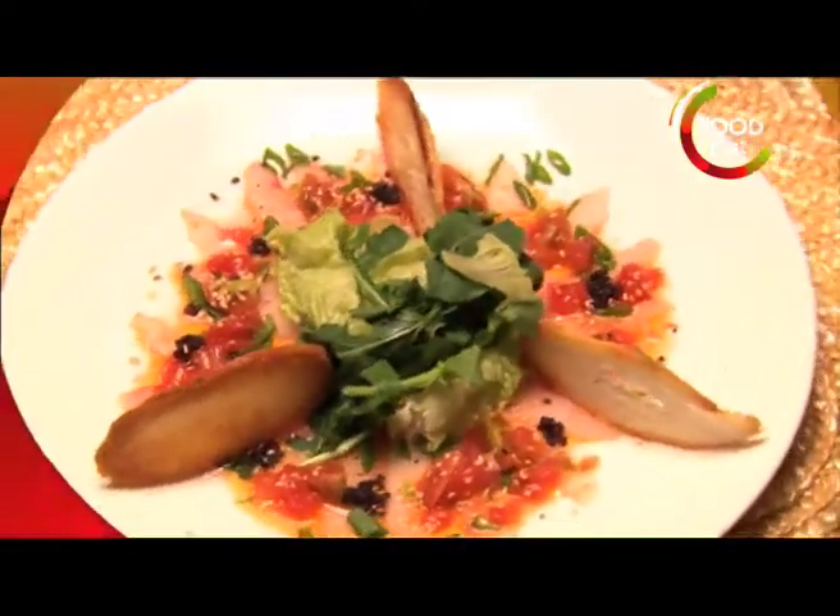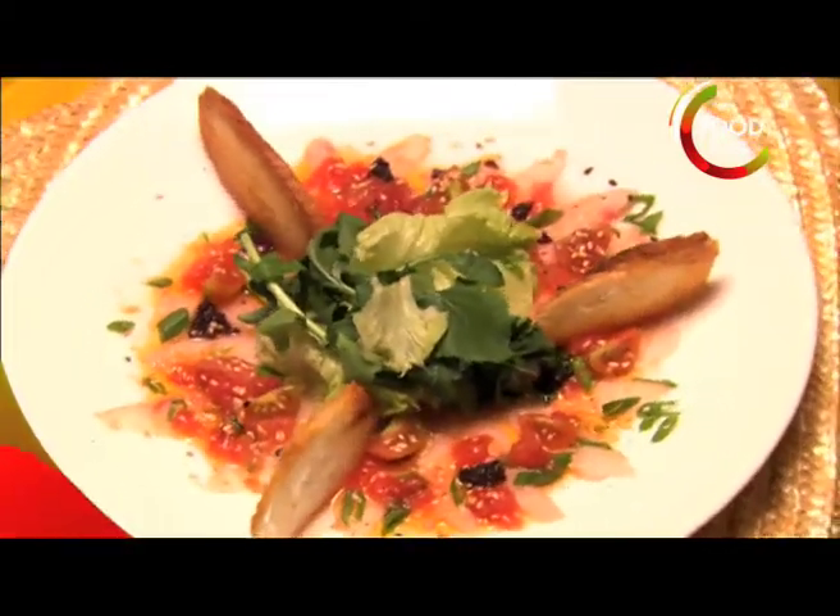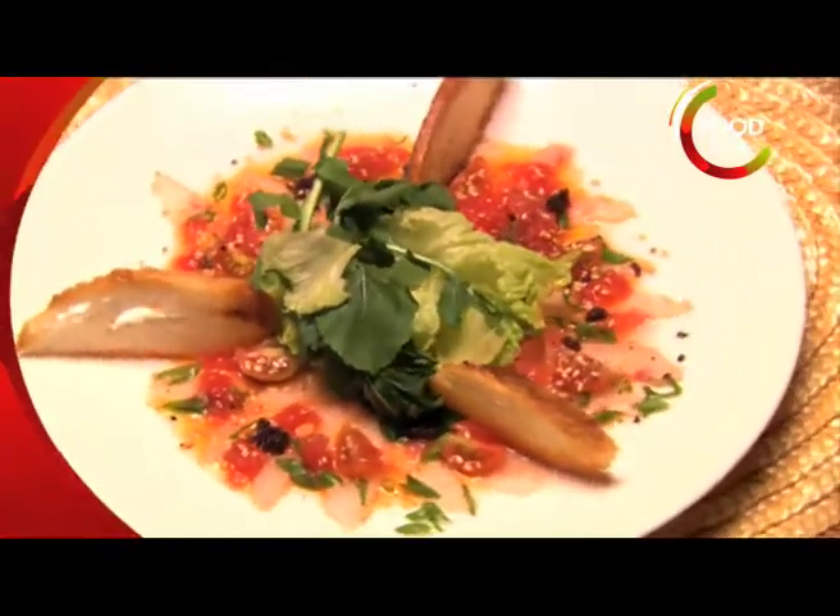And here you have it. We've got snapper carpaccio with watermelon vinaigrette, mixed salad, and crispy, crispy crostinis.